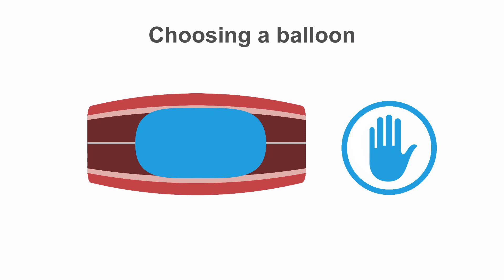For speed, we usually use a monorail or rapid exchange balloon, unless you want to swap a wire out or inject distally, in which case an over-the-wire balloon may then be useful.